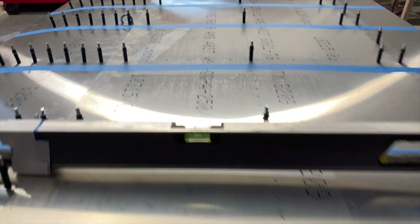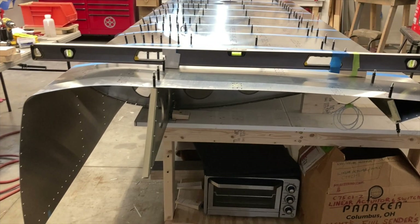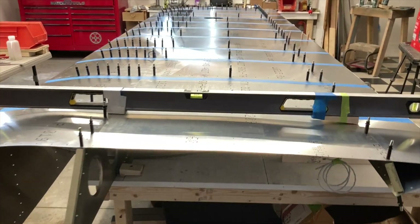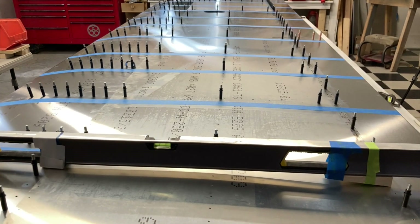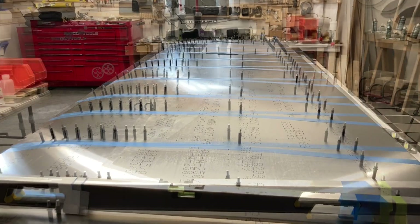I'm going to put the digital scale on top of this one just for fun — it'll probably make me crazy, but I'm going to do it anyway. We're almost there. I'm going to drill the center spar and then, after I get that drilled and clecoed up, I'm going to work on where the strut hooks up and get those holes matched up and drilled. That's where I'm at.